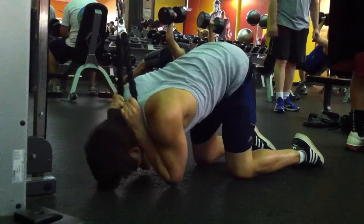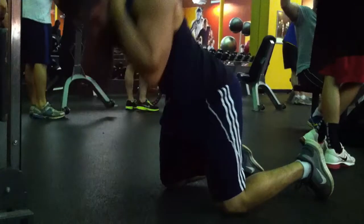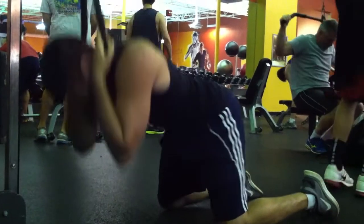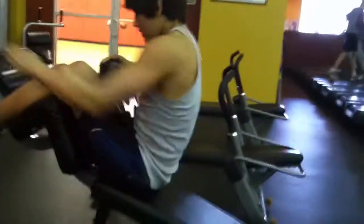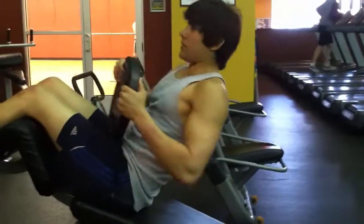People usually have a problem developing their lower abs versus their upper abs, so you want to do more lower ab exercises. For the cable crunch, don't go all the way up — just go about halfway, where the contraction stops, then go back down and crunch.